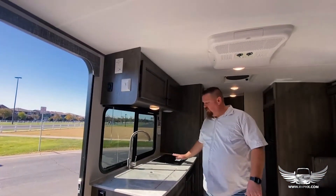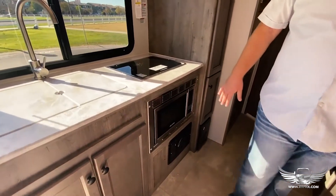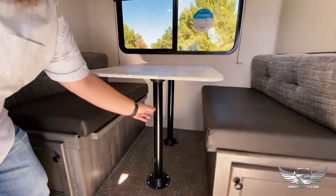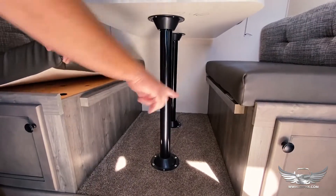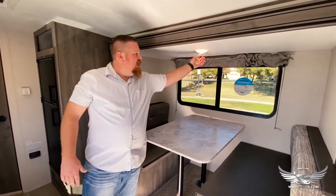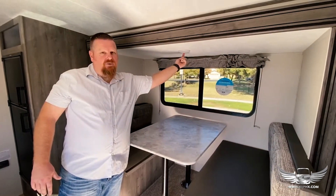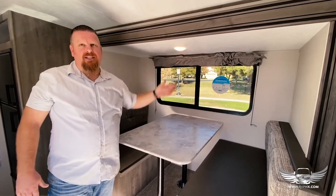You have two stove top burners right here and then a nice microwave. Next we're going to go over the dinette and how to convert it into a sleeping area. All you need to do is lift the table top off, remove the two poles, and then drop the table onto the two grooves you'll see right here. You can use the two other cushions to make another sleeping area. Each light is operated by a button right in the middle of the light — they blend in so you need to know to push right there.